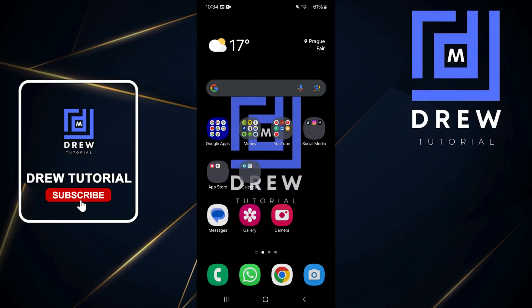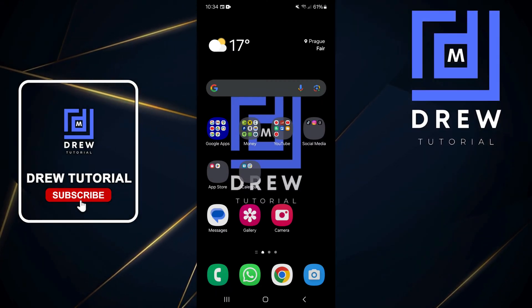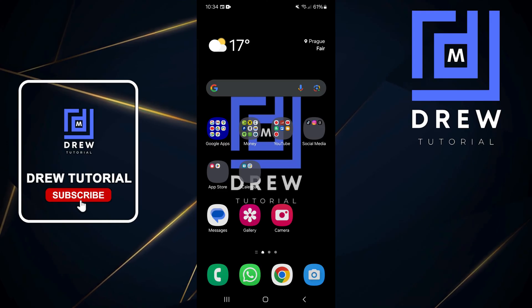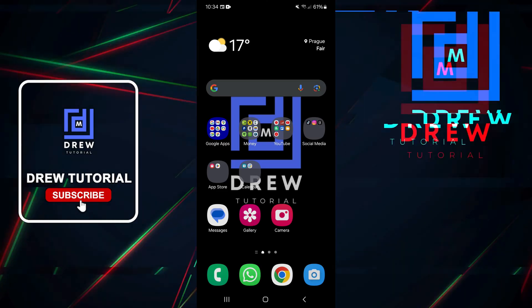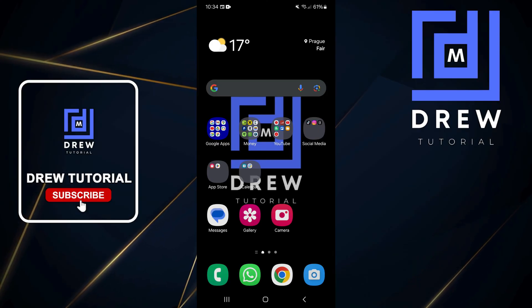Welcome back to the tutorial. In today's video I have a very useful and interesting tutorial for you. I'm going to show you how to use the built-in compass on your Samsung Galaxy smartphone.